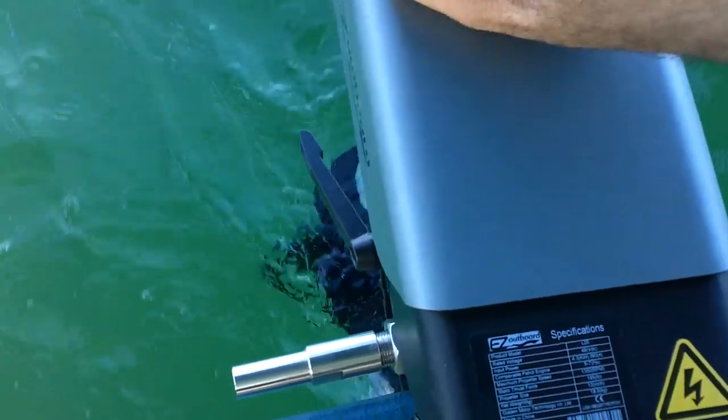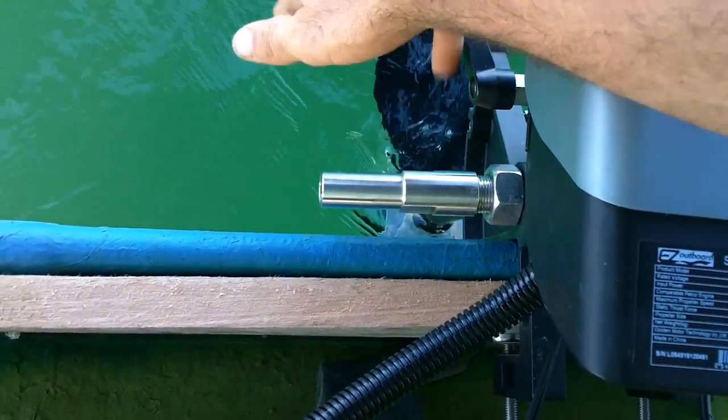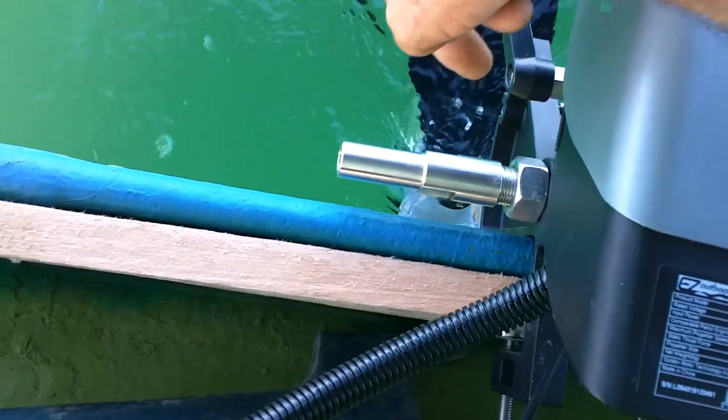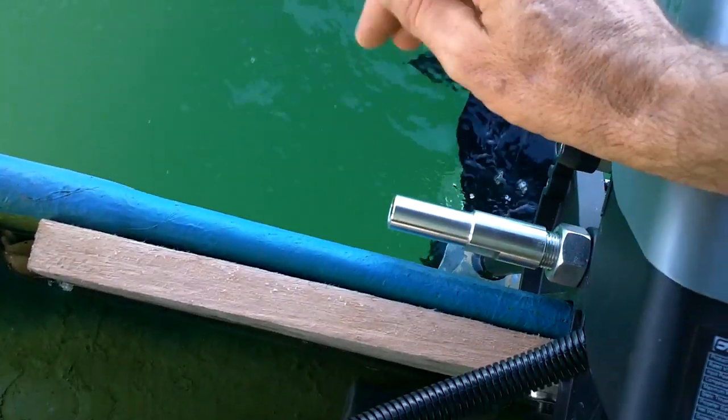I'm back in the boat. I've got my thing hooked up here. The motor's back here connected with the streamliner debubblizer I made, and I mounted the motor about that much lower in the water than it was. Hopefully it won't suck any bubbles and I'll be able to drive for real, because the other day it was sucking bubbles and I couldn't really just go. All right, let's see — everything's on.